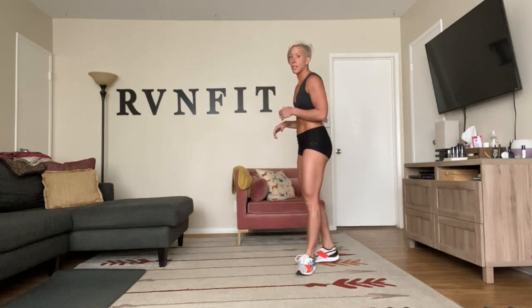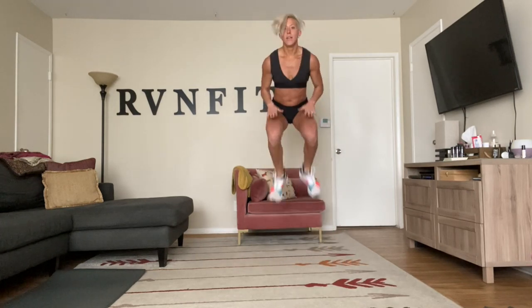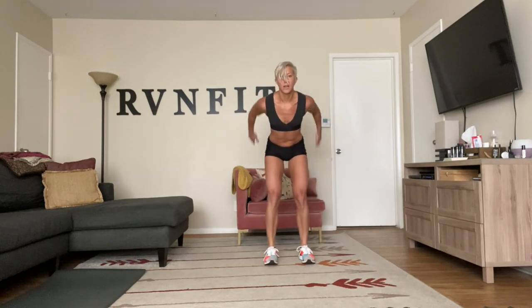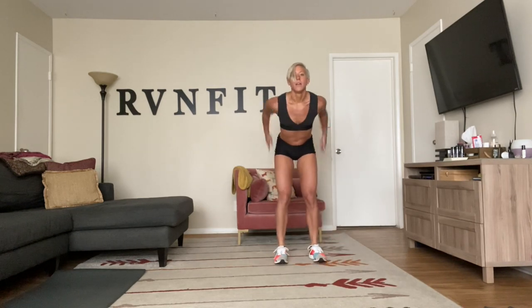Now knee tuck and a low jumping jack. If you can't do the jump, modify: one, two. A little more advanced — knee tuck, then stay low jumping jack. Here we go, stay low. All the way to the beep. Very nice! 30 seconds rest, then we get ready for the next bit.